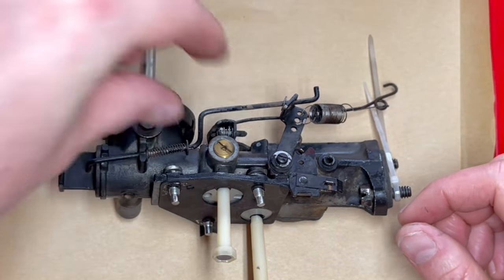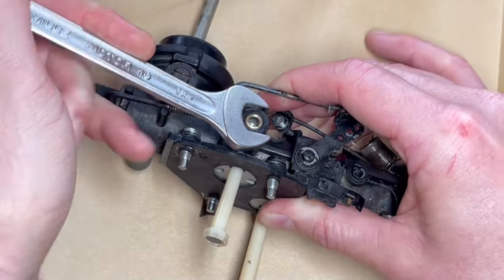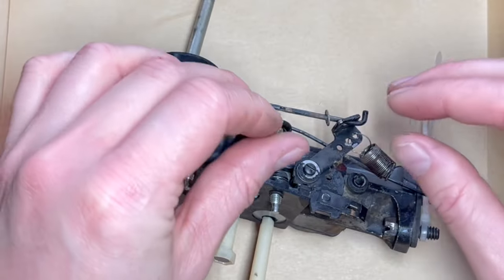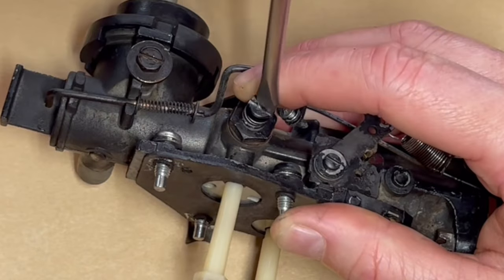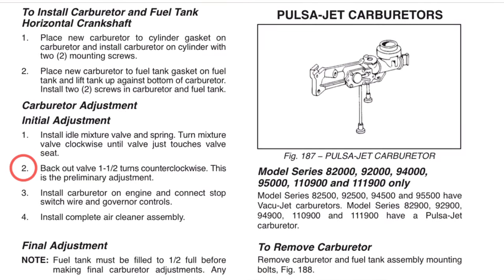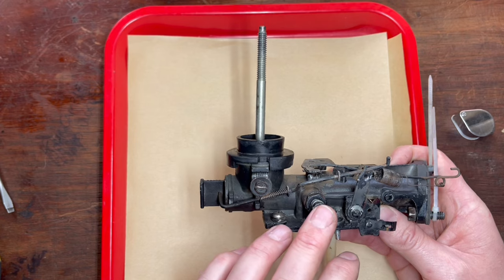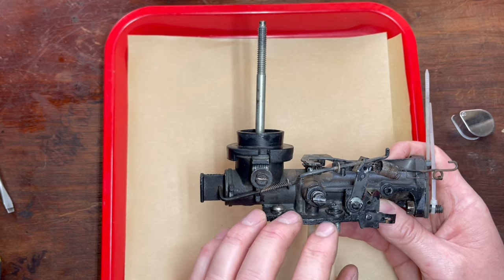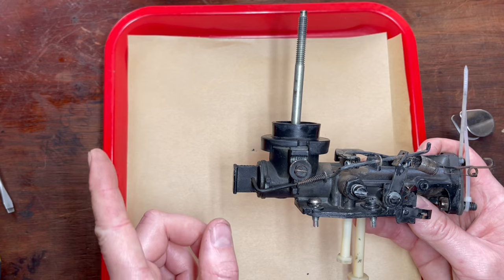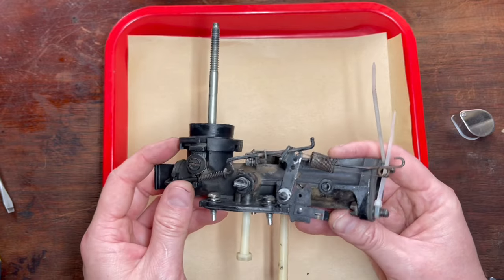Main jet is clean — that's going to go back in. You just want to go snug. Your needles are clean, you've inspected that, there's nothing wrong with it — that goes back in. Screw it down until it's lightly seated and now turn it out one and a half turns. That is your starting position on one of these carburetors. Really important here — I mentioned that you can go and clean this out with compressed air and carb cleaner and brake clean, you won't have any issues. This video up here is giving you a carburetor that you should never use any of those three on. I hope today's video helps. Until next time, I'll catch you soon.